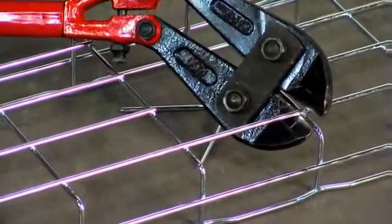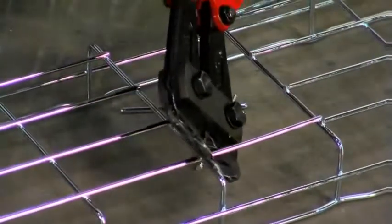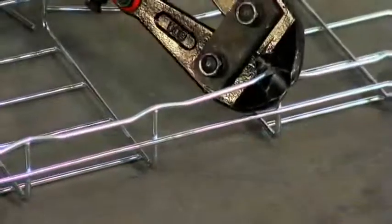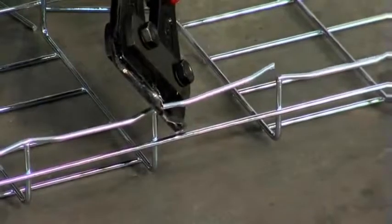This will angle the cut away from the weld. A proper cut will not leave sharp edges. Cut the bottom wires alternating from side to side, flip the tray over and cut the top wires, then cut the side wires — always angling the cut away from the new end. Remember, always cut at the junction of two wires to avoid sharp ends.